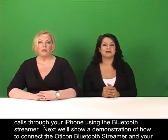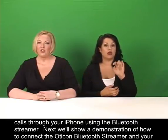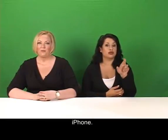Next, we'll show a demonstration of how to connect the Oticon Bluetooth streamer and your iPhone. If you go back to Oticon Pro Streamer, you will see a demonstration of how to connect.